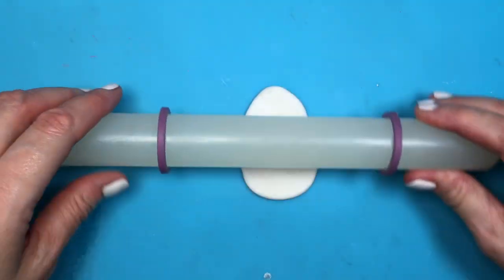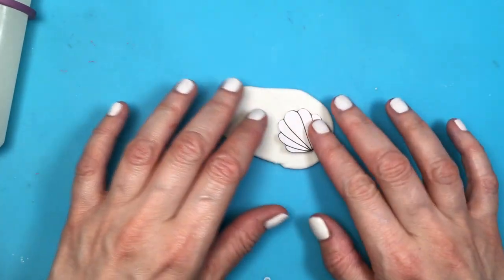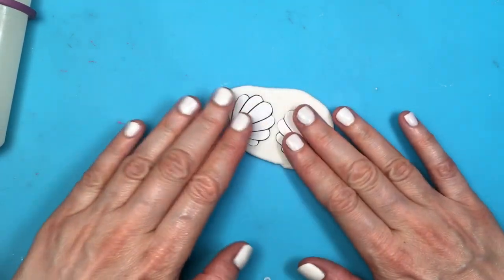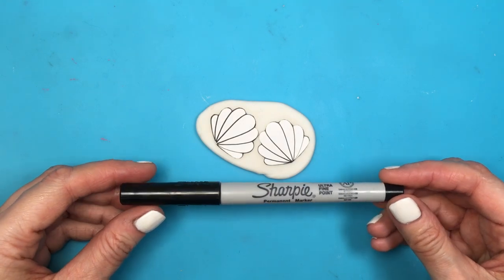I'm just gonna be rolling my clay using this roller — I think it's by Wilton — that has these two thicker purple rings on each side. Those are there so that you can have the same thickness all throughout your clay. Now I'm gonna be placing my cutouts on top.